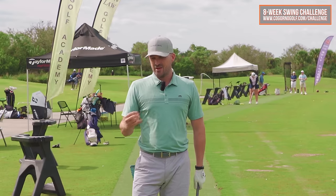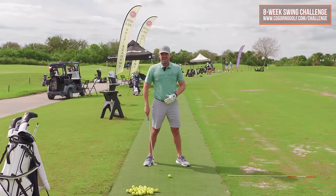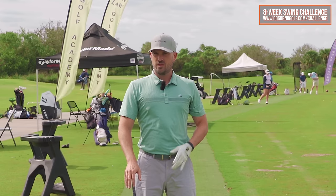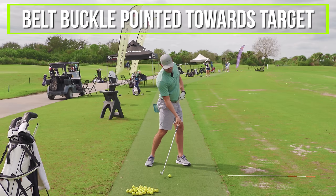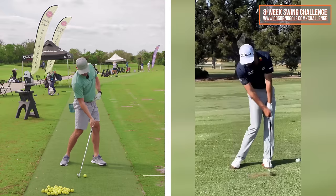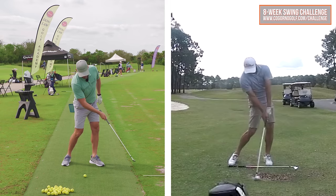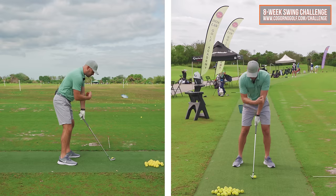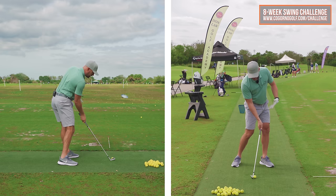The mantra I gave him when we were looking at Max Homa and good players at impact: let's start with a general feel of where your belt buckle points. If you wanna clear your hips more, you must get your belt buckle pointed more towards the target and sooner. If we look at Max Homa, Adam Scott — where's their belt buckle pointed at impact? Several feet in front of impact. My student? Straight at the golf ball. No hip rotation, not clearing the hips.